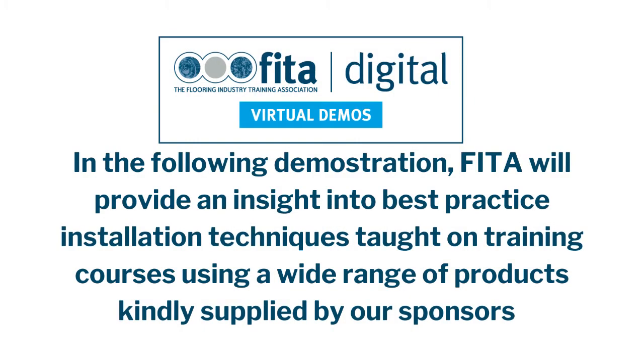In the following demonstration, FITR will provide an insight into best practiced installation techniques taught on training courses using a wide range of products, kindly supplied by our sponsors.